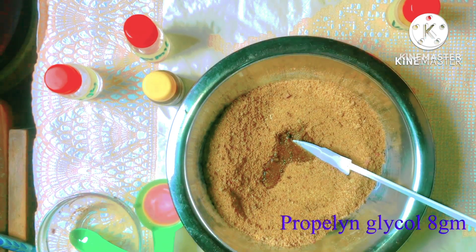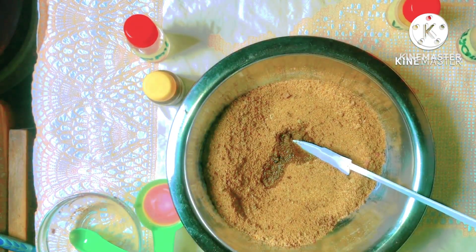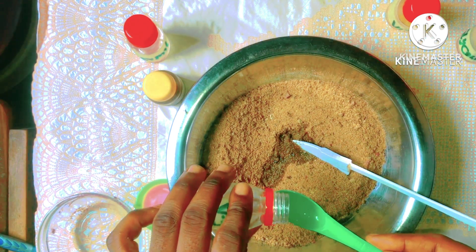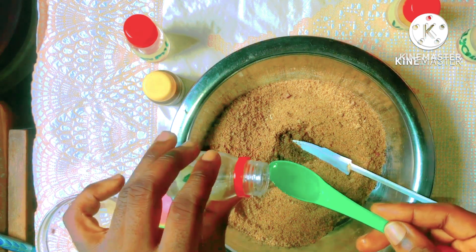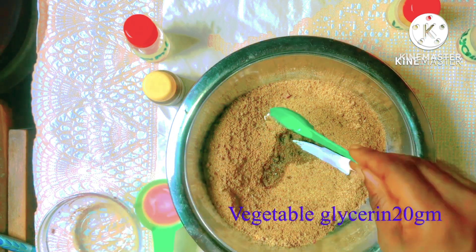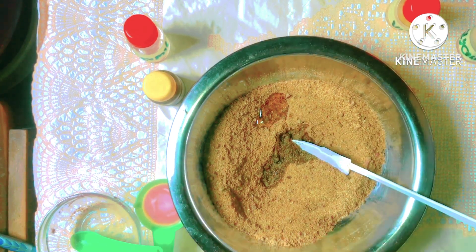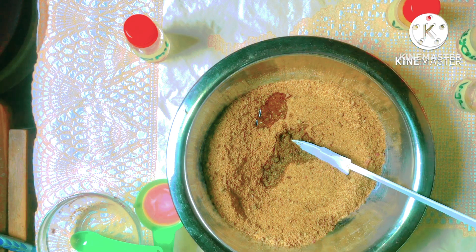The beautiful thing about this scrub is that it is going to gently exfoliate your skin. Now sugar is essentially glycolic acid, which is a chemical exfoliant, which means that the purpose of exfoliation will definitely be achieved. Because we already have sugar here, we will not be using any other chemical exfoliant, but if you want to, you can go ahead and add any other exfoliants of your choice.